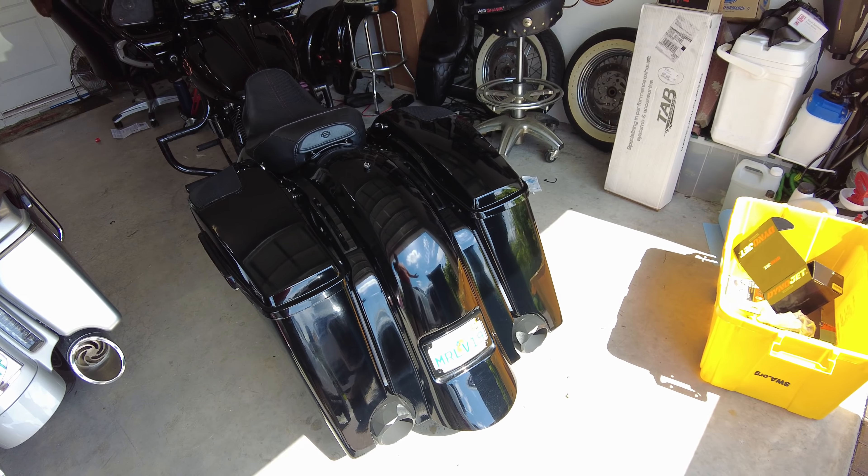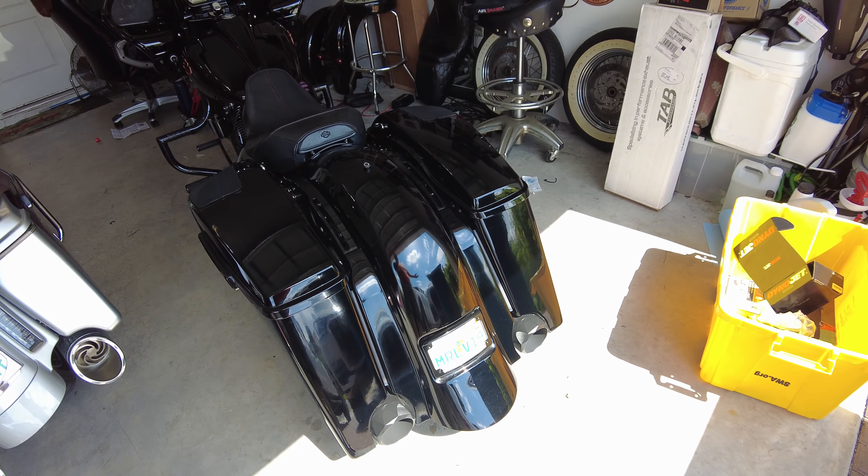Step one on today's projects was to get that crap off the saddlebags where the old taillights were. If you're new to this bike or new to the channel, welcome. This bike I bought from a buddy of mine who had it built twice. The second time from a shop in Miami, and they put these lights that just went right under the lids — not the slim Custom Dynamics bag lights. These were big, hockey puck-looking things — big dots of LED, and when you hit the brakes, they just weren't very cool in my opinion.